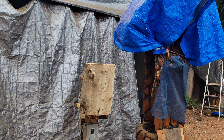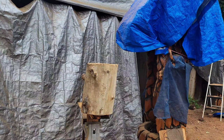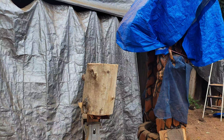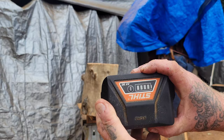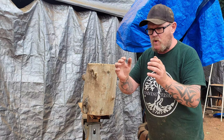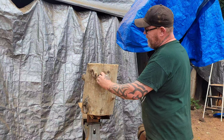I'm not wearing my chainsaw pants today, but don't forget your safety gear: eye protection, steel-toed boots, ear protection, and gloves if you want. I don't like wearing gloves because I get a better grip with my hand right on the saw. It's always good to have a spare battery — I've got this one on standby and it's fully charged.